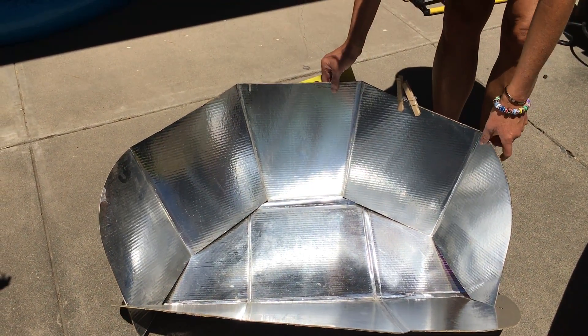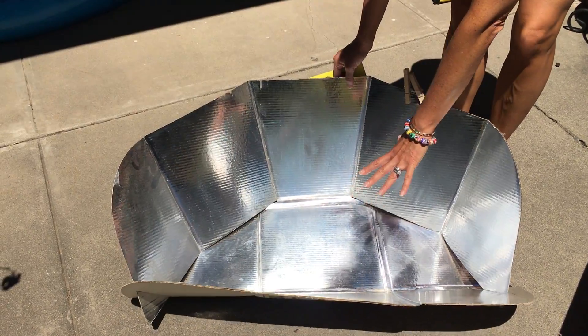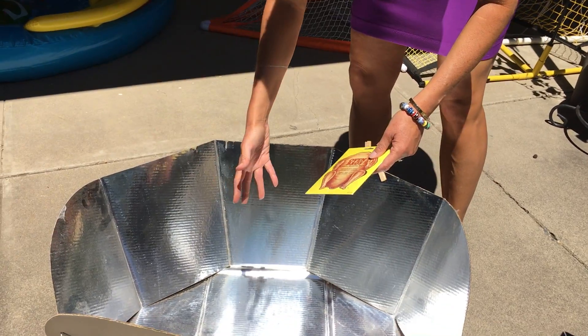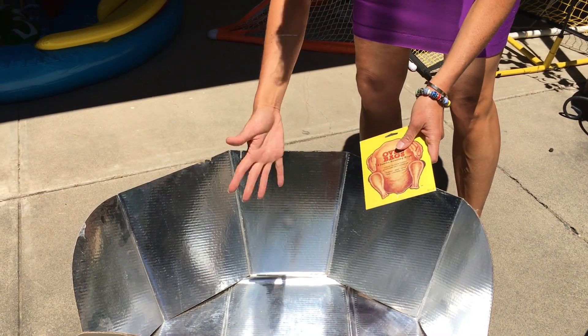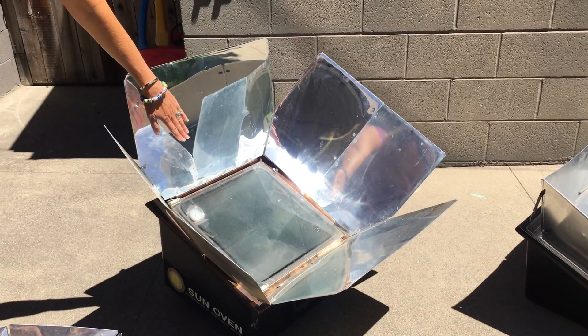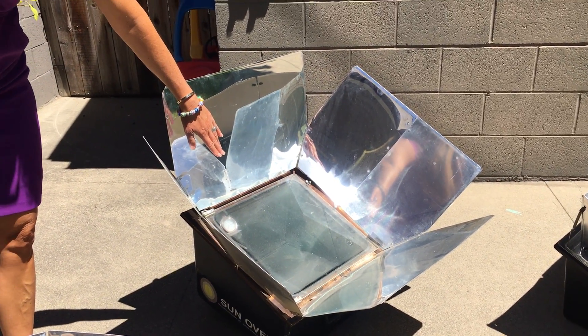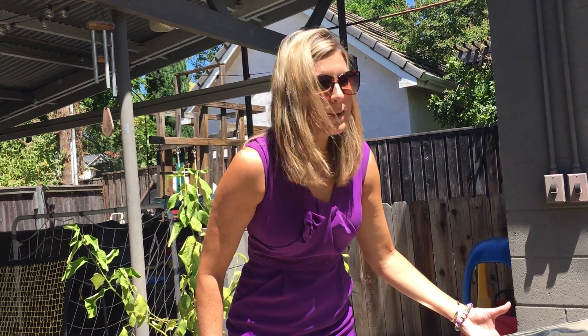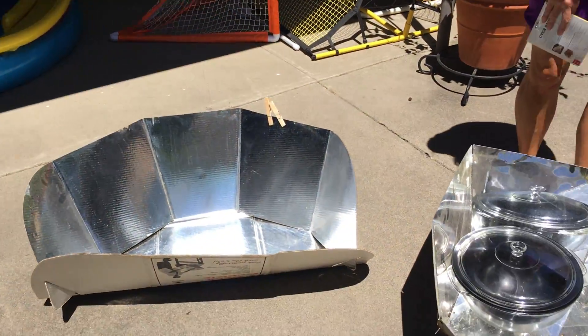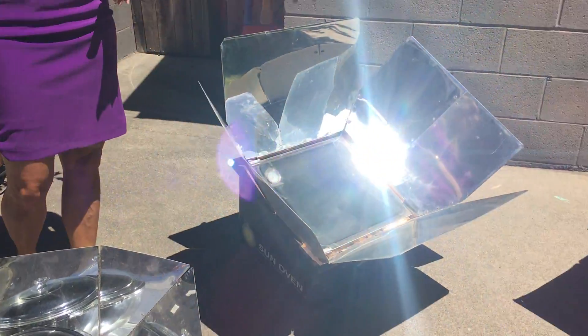This one is great — it's been used worldwide in refugee camps and things. It's called the CooKit. What you do is put the pot right there, but it does require an oven bag, so you actually have to put your pot inside the oven bag because that's what contains the heat. Basically, here are the principles we're trying to achieve: we're reflecting the sun into our container, and then we cap it so that we keep that heat inside.